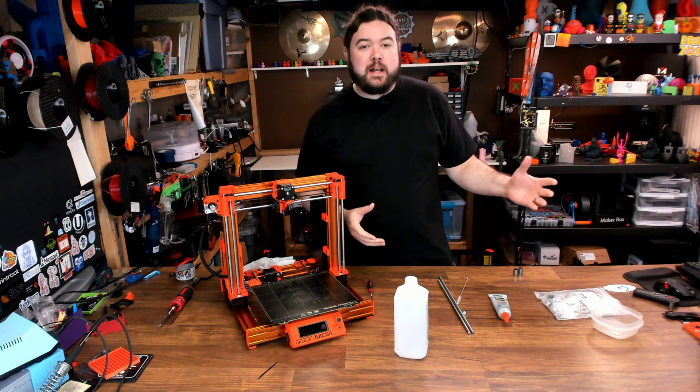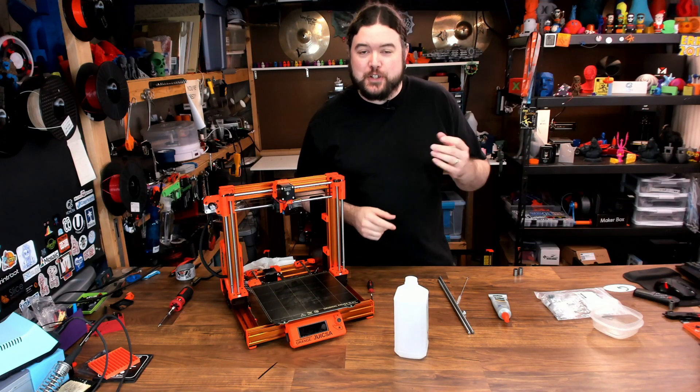3D printer maintenance — it's not a whole lot of fun, but sooner or later you're going to have to get it done.